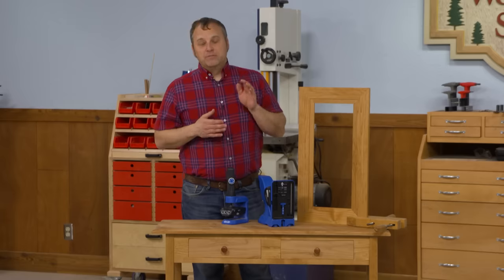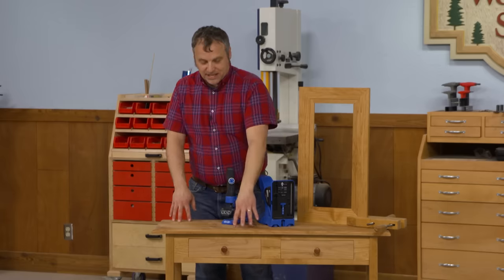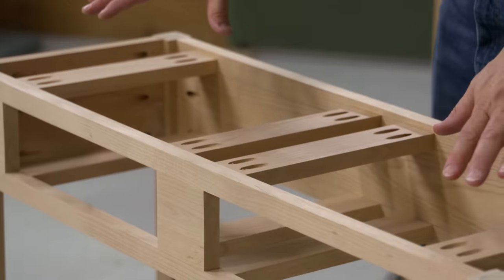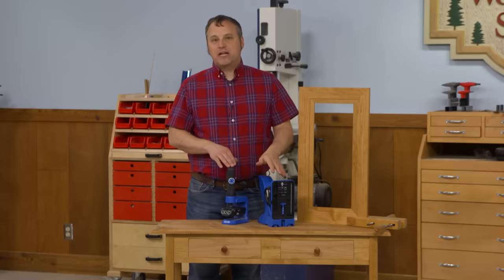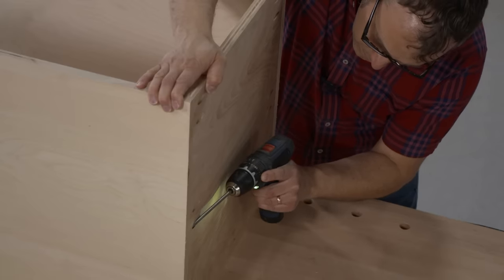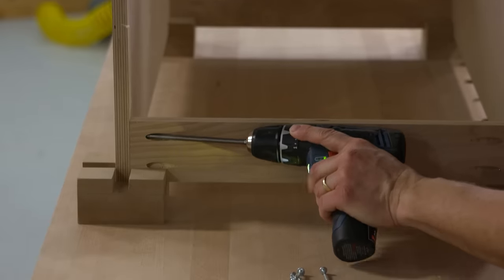We're going to be demonstrating those on two projects primarily: this side table, which uses a variety of pocket hole applications to complete just about everything you see here. We're also going to be building this mirror frame. Along the way you'll pick up some tips and tricks on how to use your pocket hole jigs to get the strongest, best-looking joints, and we'll even tackle applications like building plywood cases and face frames.